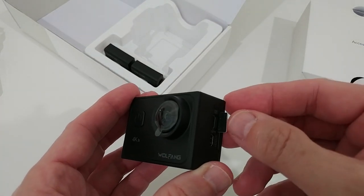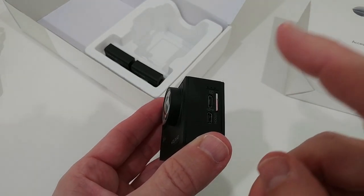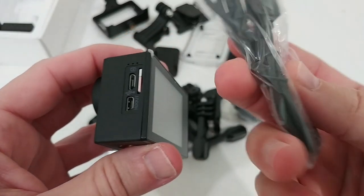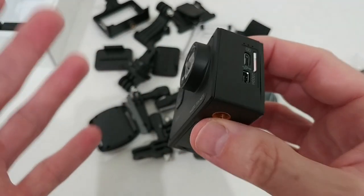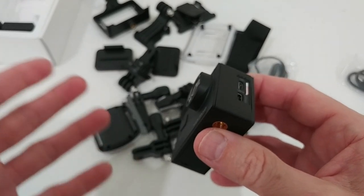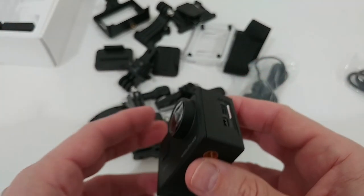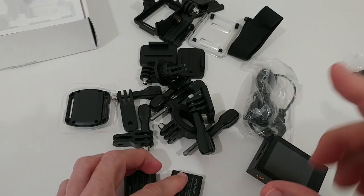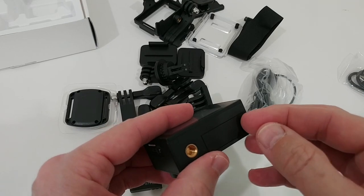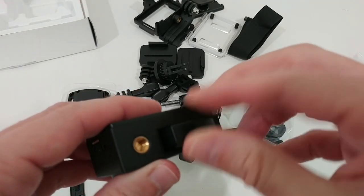On the side we have the micro SD card slot — there's no micro SD card included in the packaging, so we just push it in. Then we have the micro USB port, and we get a micro USB cable we can use for charging as well as for data transfer to move all the videos and photos to our computer. We also get two batteries.